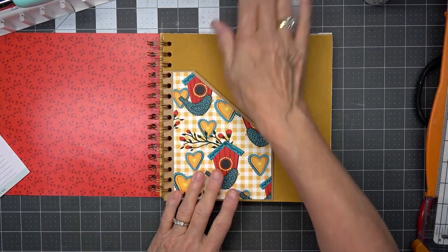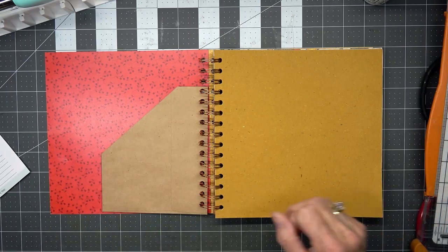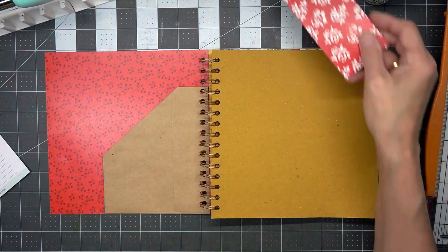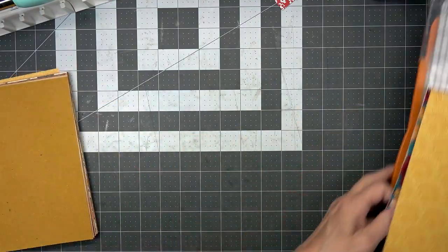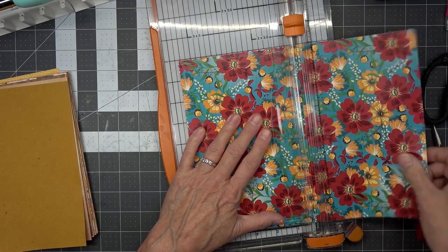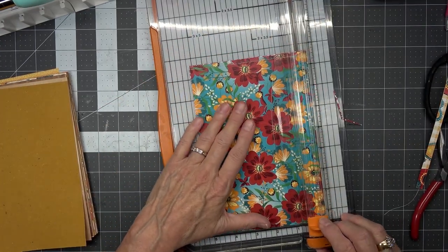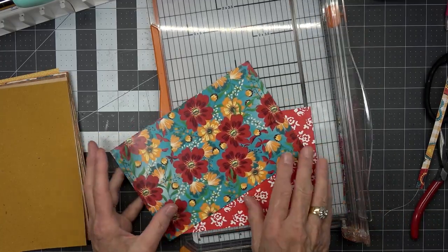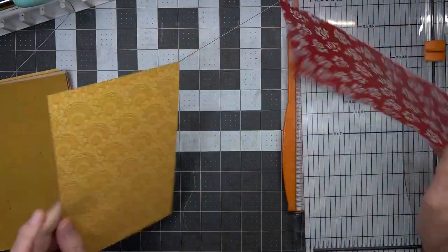She got her stitches out yesterday and the vet said the leg wasn't healed all the way, so we have to continue with her care — keeping her off of it. I need to cut this apart because that's where I sewed it. I know — waste not, want not. I was ready to toss the whole paper pack away, but it's beautiful paper and now that I'm finding ways I can more easily use it, that's great.